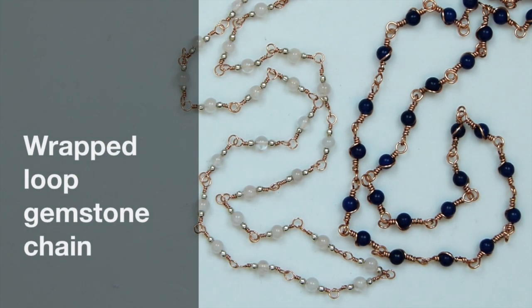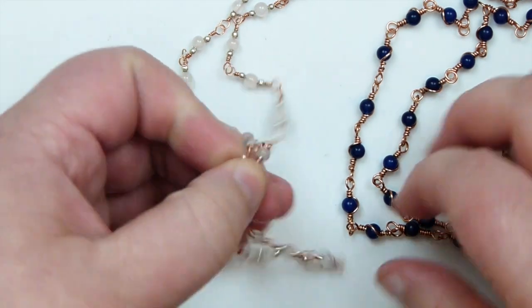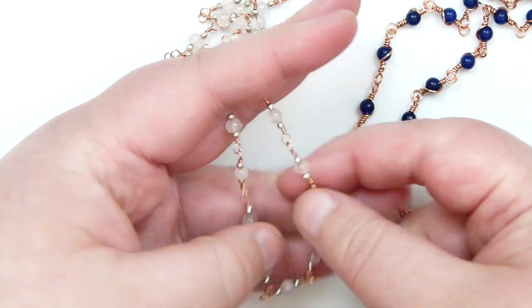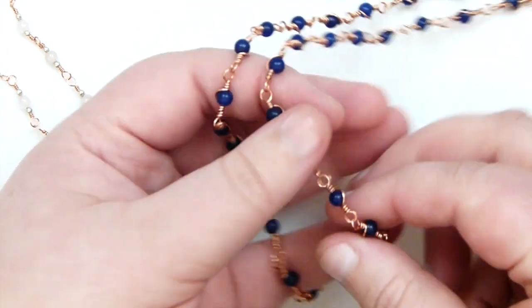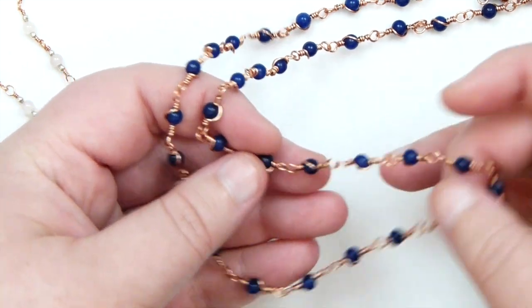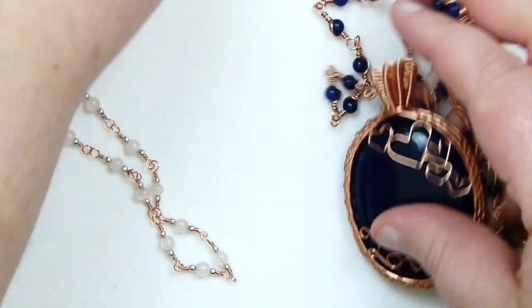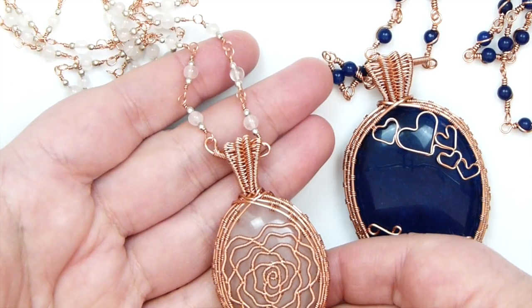Hello there everyone. Today I'm going to show you how to make a wrapped loop chain and also how to have minimum wastage possible when you make them. These are just two examples that I've got here. I have this one — it's not a normal one, I've just added more than one bead in there and this is using 0.4mm wire. And then this one is a more embellished one. On the beads I've added a bit of wire embellishment across them. I'm going to show you how to do both of them, and these ones I've just used for some pendants that I made. I kind of like to use the beads that I'm using on the chain to match the pendant that I'm making.